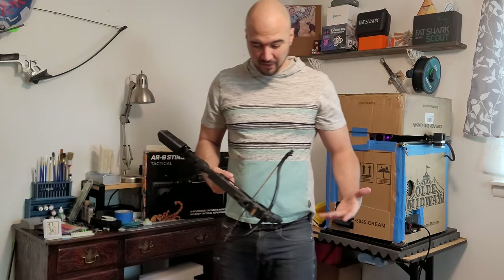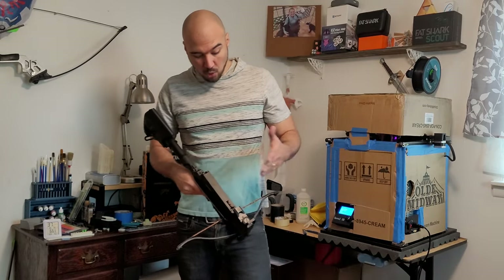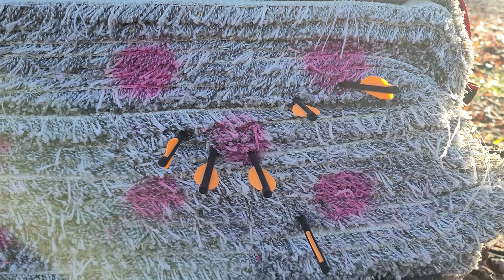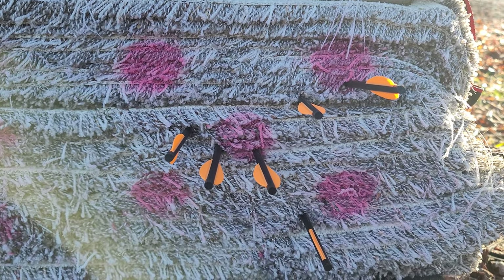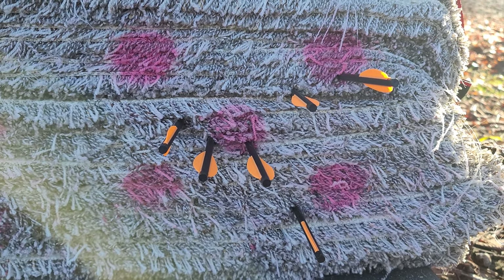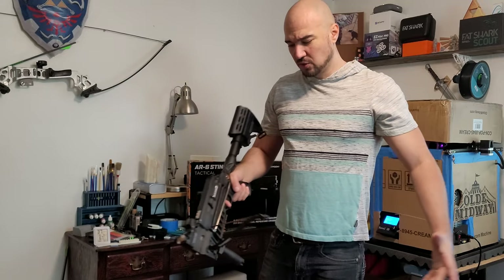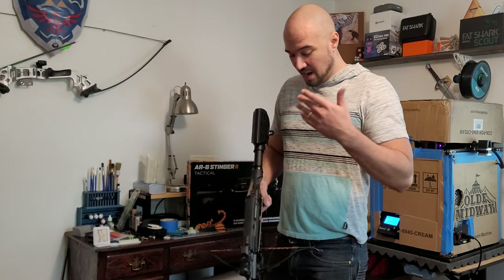It's pretty accurate from 13 yards. It would probably be even more accurate with the 75 or 90-pound limbs. If you just go 10 yards you're pretty much right on. Here's the shot test from 10 yards — keep in mind these are only two-inch dots. Three are just about on it and we had one flyer, which could be anything — the bolt or me — but four of them are pretty tight. From 30 feet it's within six inches, which is not bad.